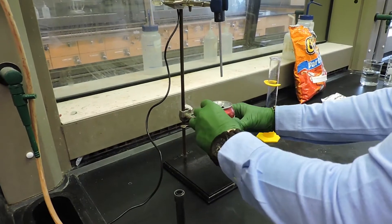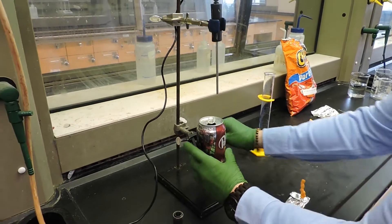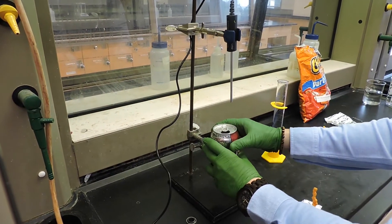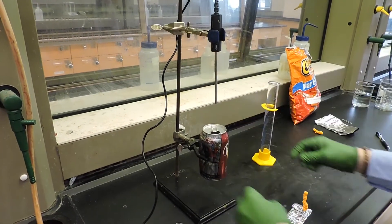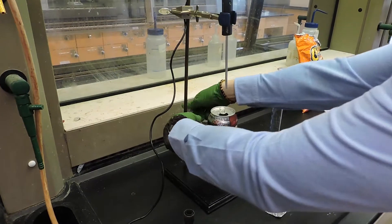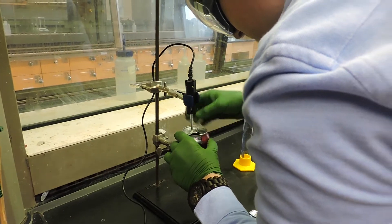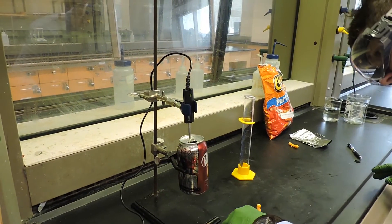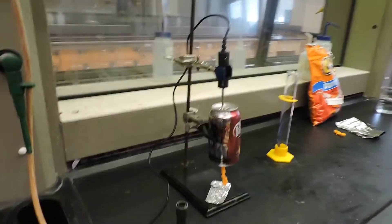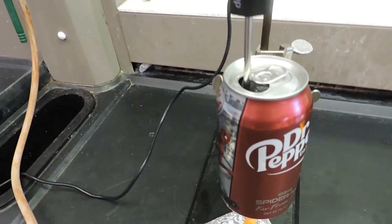You will mount the can onto a clamp which is attached to a ring stand. There's also a temperature probe mounted onto the ring stand, and that temperature probe will go inside of the can so that it is suspended in the water. You'll also place the food paper clip setup underneath the can so that the bottom is about 2-3 centimeters above the top of the food. The temperature probe is inside of the can.